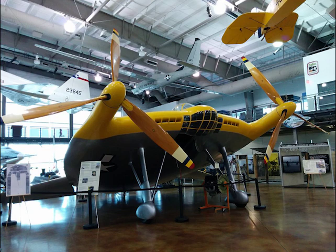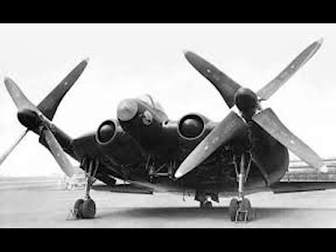Designated the V-173 Flying Pancake, it was built out of wood and canvas, and powered by an 80-horsepower Continental motor. Test flights were very successful in demonstrating the aircraft's very short takeoff and landing capabilities, as well as showing wing-tip mounted propellers could be used to cancel drag-inducing wing-tip vortices by spinning the props in the opposite direction.